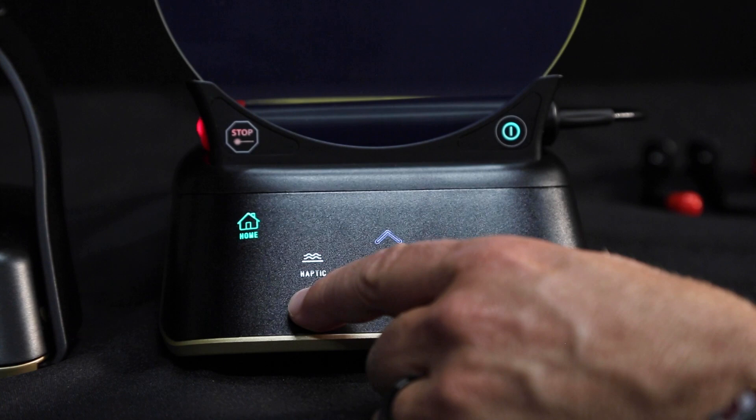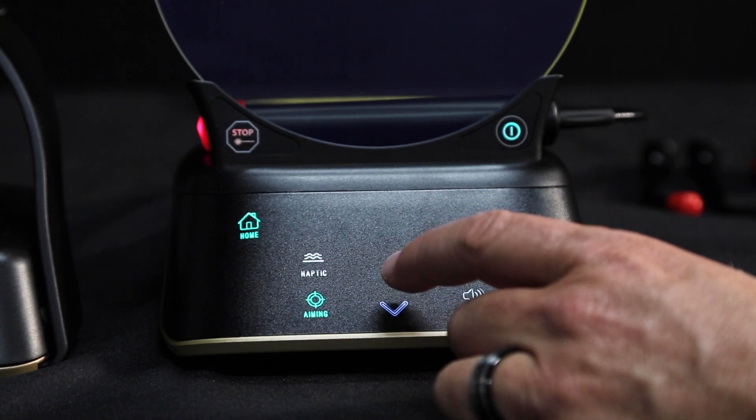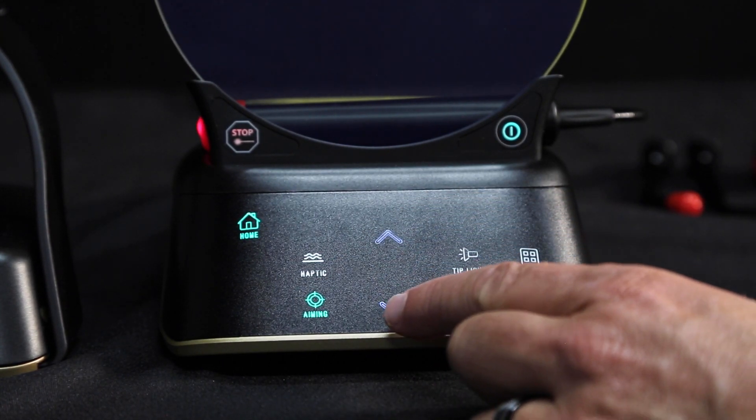An aiming light is also built in to aid you in visibility during treatment. You can adjust its intensity as well as deactivate it.